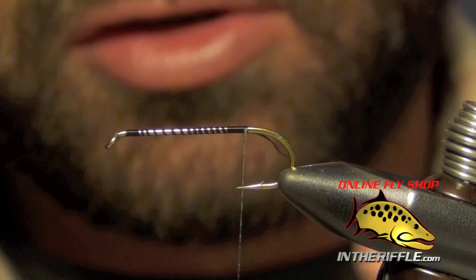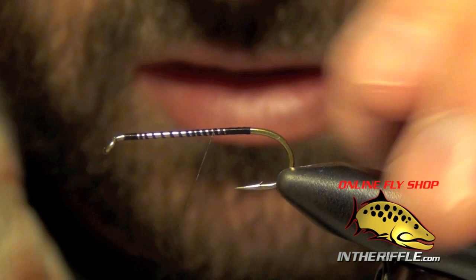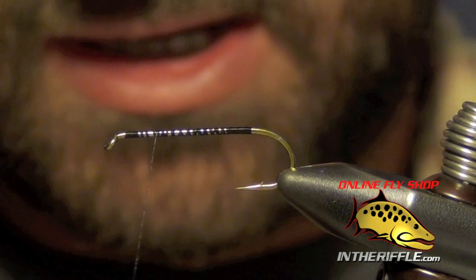First thing we're going to do is just lay down some loose thread wraps down the shank of the hook all the way to the bend. Then I'm going to take that thread back forward to about a quarter of the way from the eye.